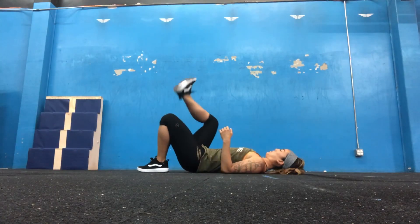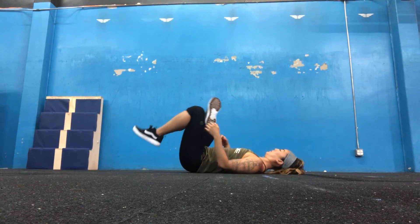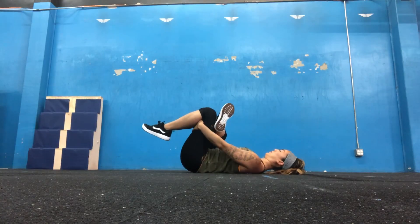For this figure four stretch, you'll start laying on your back. I'm crossing my right ankle over my left knee and flexing the ankle so the toes are pulled back towards the face. I capture my left knee and give some resistance towards my face as I press my right knee away.